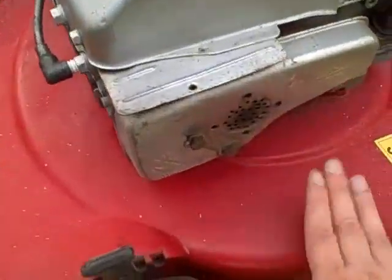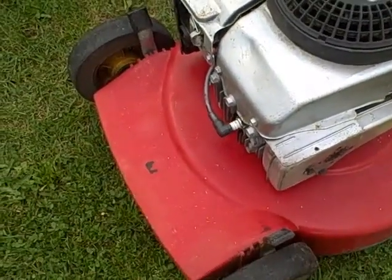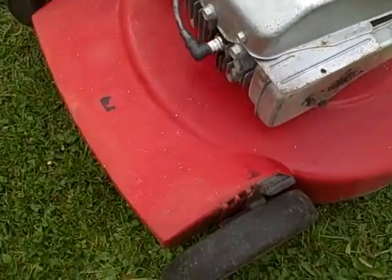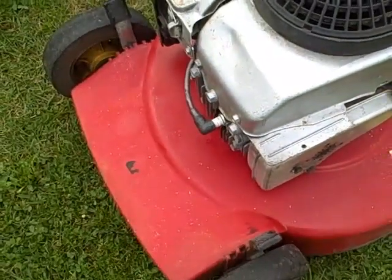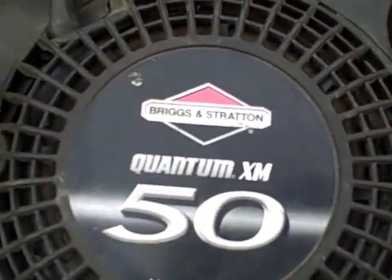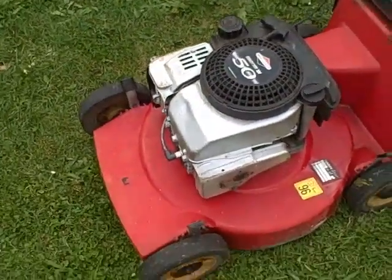So if you're looking for a sturdy mower to do some of the heavy lifting around the yard, this will be very ideal for you. All the wheels come individually adjusted to measure up to any size yard. It's a nice sturdy Briggs & Stratton engine, five horsepower, and will do the job.